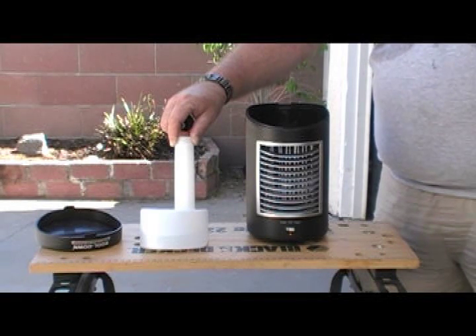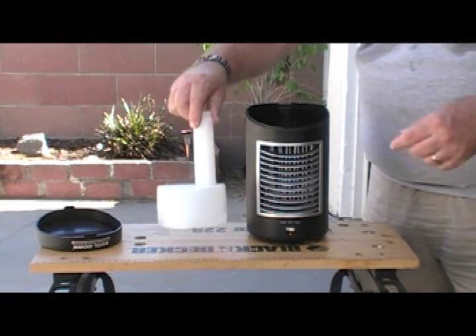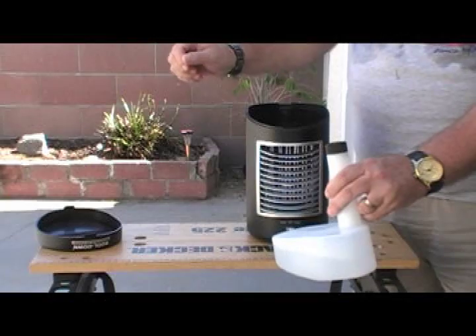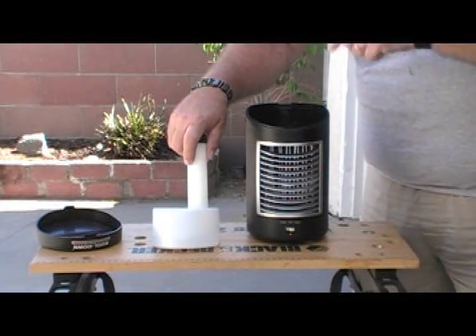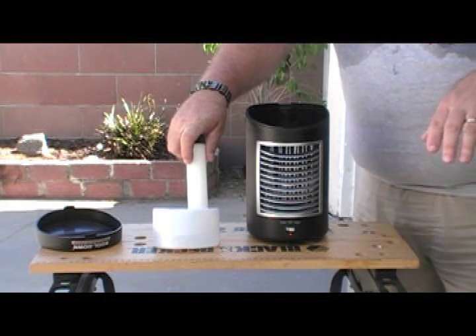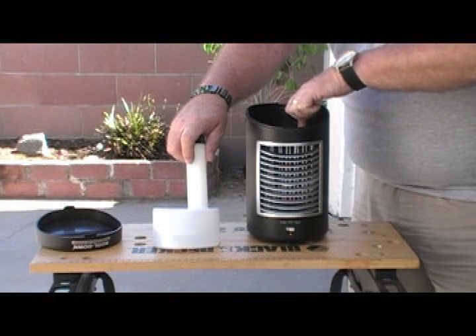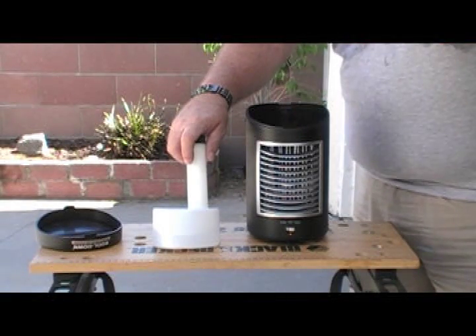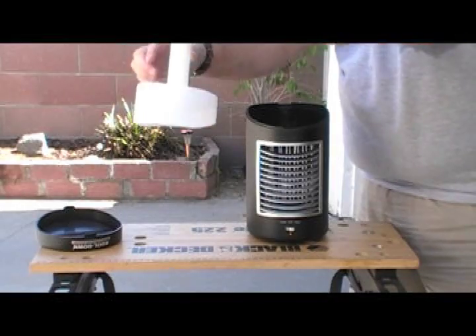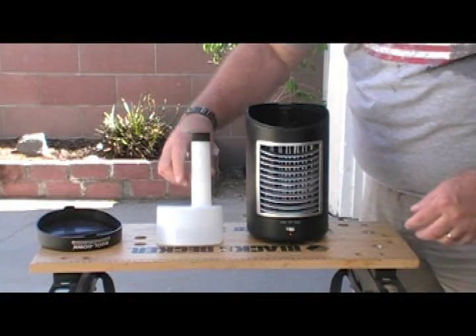One other thing I read was some people complained about it leaking, but I think I might have figured that out. When you take this tank out - and by the way, once you fill it, all you've got to do is put this cap back on and it's ready to go - it leaves water in the reservoir. When you lift it up, this thing doesn't seal perfectly and it does tend to drip. So when you put it back in, it'll splash out, and that might be how some people end up getting water leaking.